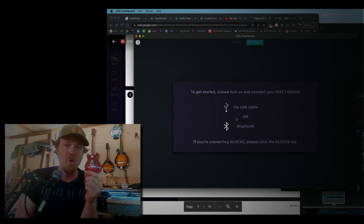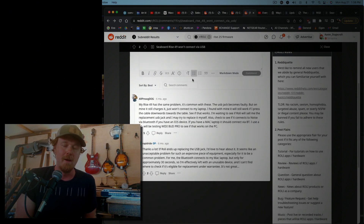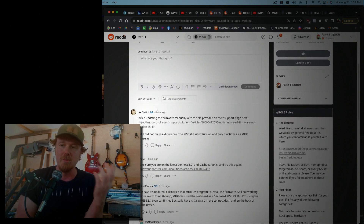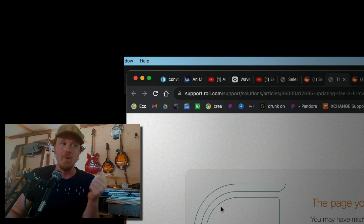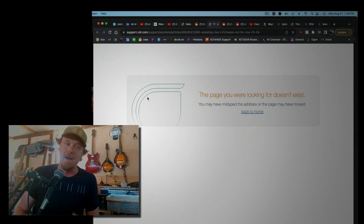Now I'm going to tell you quickly how we find the firmware and how we update it. The way I found it is I got on Reddit. I found a post that says if you need to update and you're having problems, here's a way to update without the dashboard if it doesn't work. Click on a link there — it goes to a Roli site, support.roli.com. There's a post there, very helpful, that says if you need to update the firmware and you don't have the dashboard, here's how you do it. But those pages are gone now, and I don't know why, because that's very useful information.